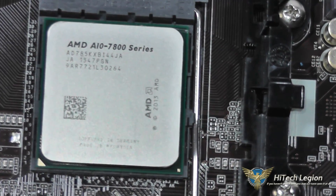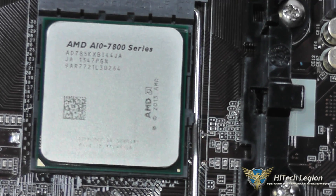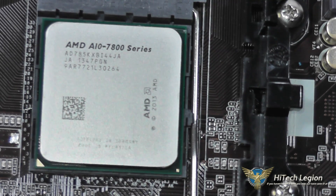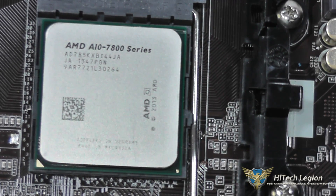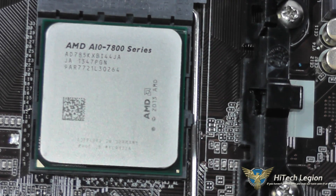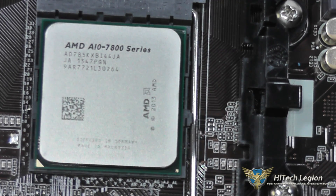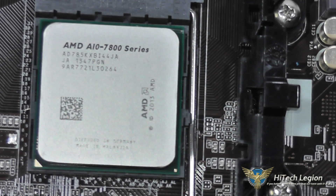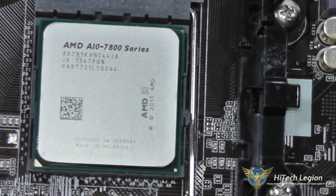This is manufactured on the 28 nanometer manufacturing process, so it does have a slightly lower core frequency, but you get better heat dissipation as well as a higher potential for processing power. It runs at 3.7 gigahertz and has a turbo core of 4 gigahertz, and it also has an R7 Radeon GPU right on board. The R7 Radeon GPU is based on the Hawaii GPU core, and this particular die, the 7850K, has 4 CPU Compute Cores and 8 GPU Compute Cores for a total of 12 Compute Cores.